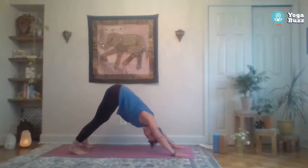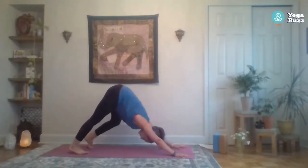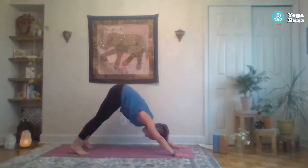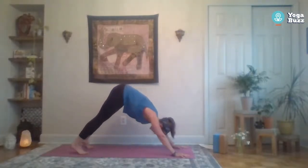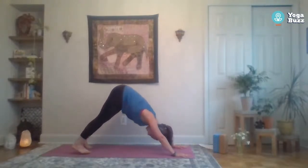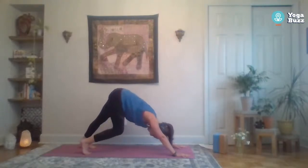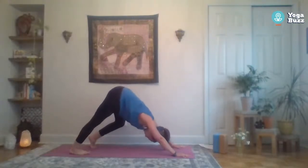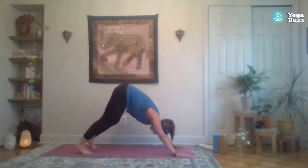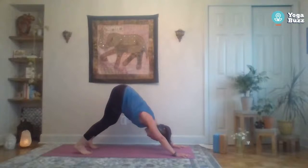Let's meet in down dog — press those hips up and back. It's our first down dog of the day, so go ahead and pedal off the feet, maybe move the hips around side to side. You can shift your weight forward and back, just let the head and neck relax. Feel free to keep the knees bent — think more of finding length through the spine and reaching that chest towards the thighs.